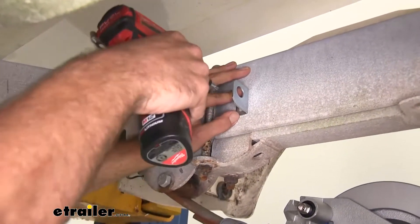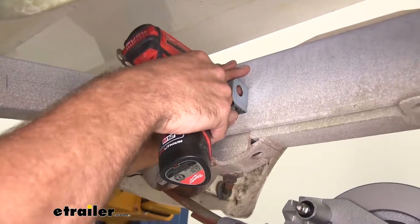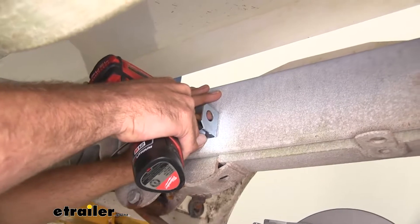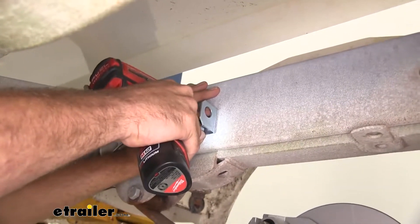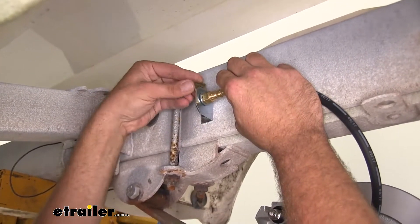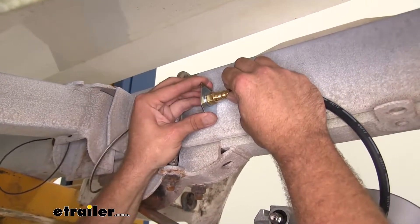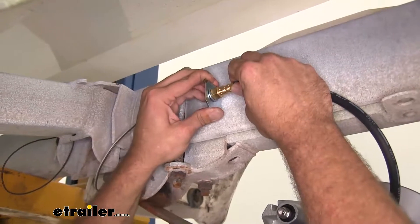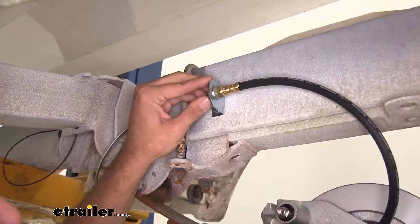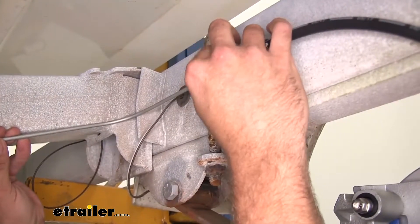We're going to use a number 14 self-tapping screw to secure the bottom. That's going to come up and we'll use our U-clip — slide that in behind it, just like that.